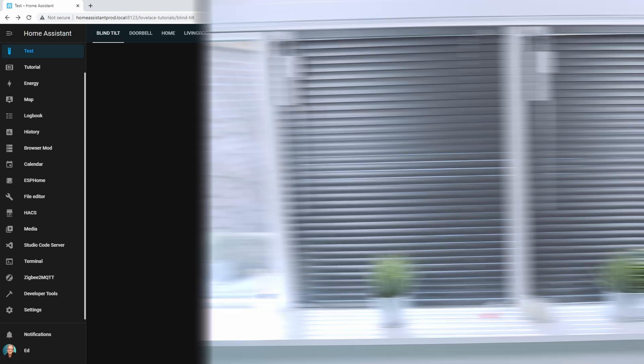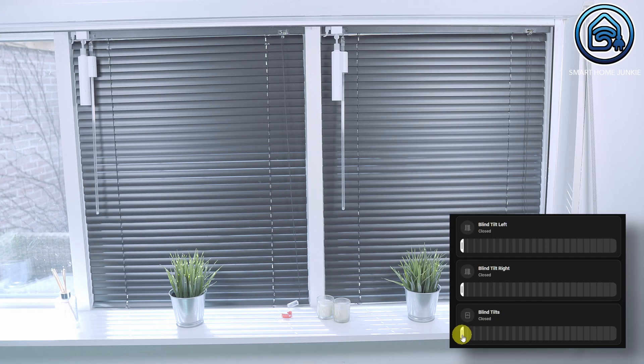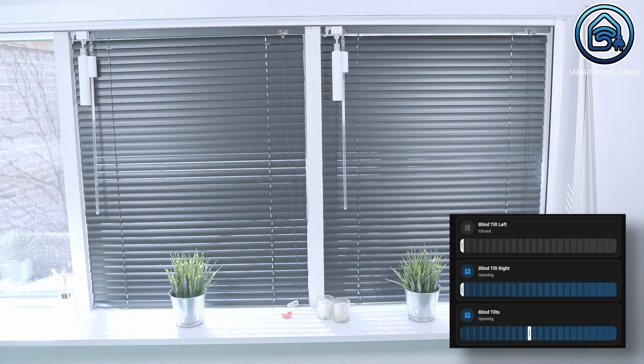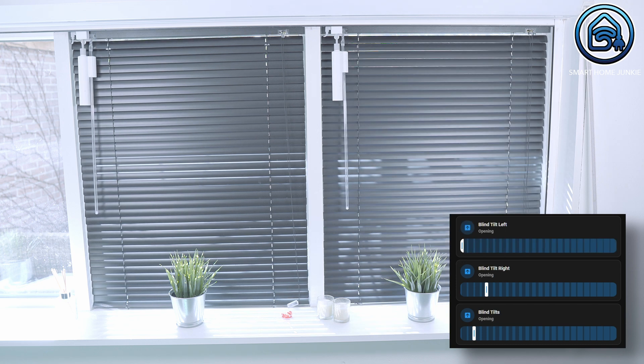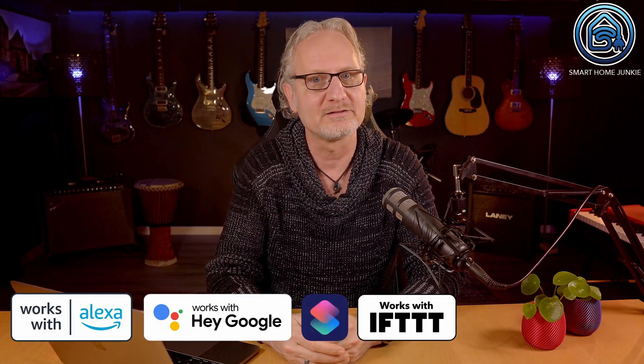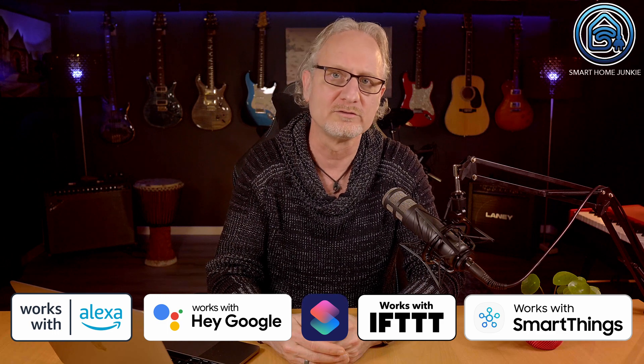Click Done. We can now control both our blinds at the same time using the third cover card. It responds slower than the official SwitchBot app, but it works well, so you can now also start controlling your Venetian blinds using automations in Home Assistant. The SwitchBot BlindTilt supports Alexa, Google, Siri, If This Then That, and SmartThings as well when you connect it to the SwitchBot Hub.